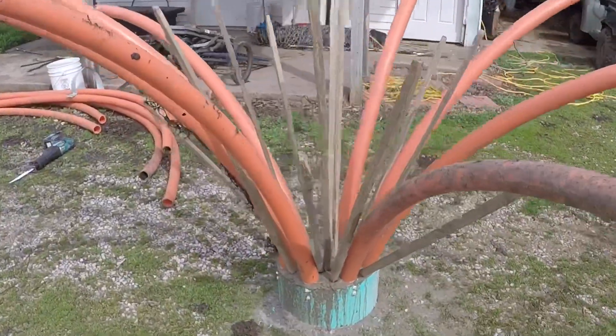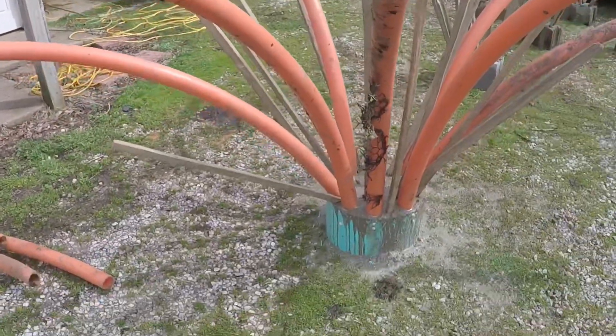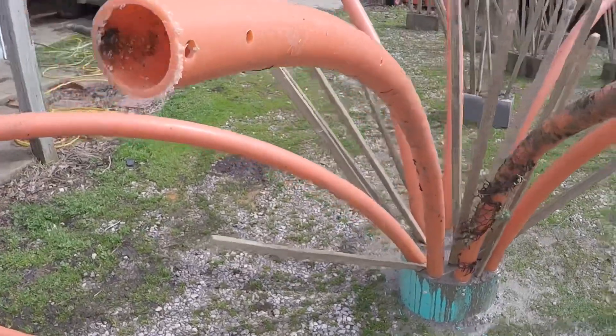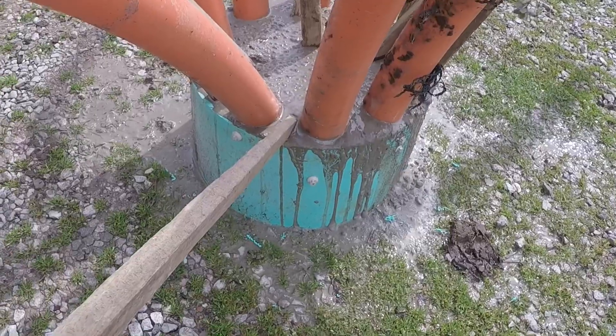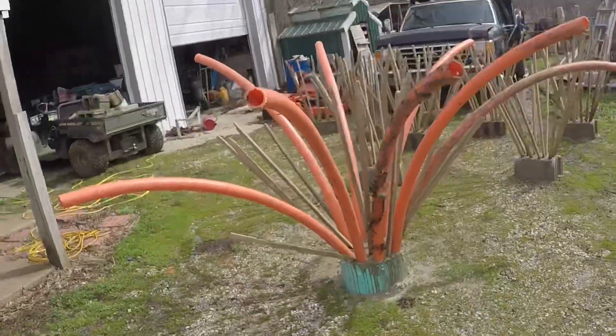There you have it guys — that is our PVC structure. We put some tobacco sticks inside so it'll start growing algae faster. We've got our bigger PVC here for a water break to make a little eddy. That is just a piece of sewer pipe that we used as a concrete form, filled it up with concrete. I personally think by the end of the week crappie are gonna be on this structure.